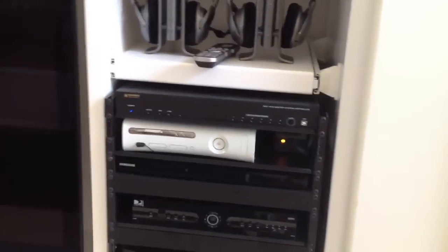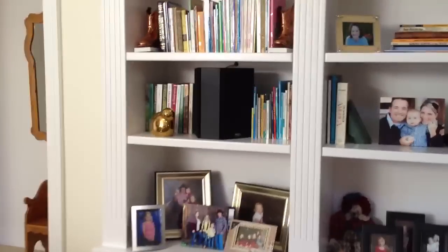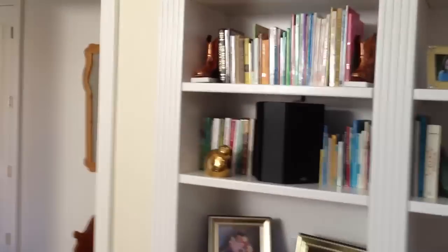This really cleans it up. Now in the back, as far as speakers, we're dealing with the same matched set — we have the True Audio TC 366 surround versions back here on the bookshelf. They turned out really nice and look really good.